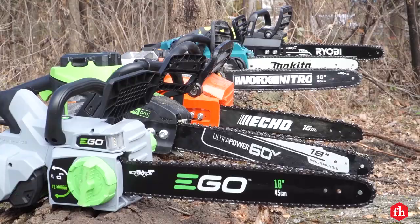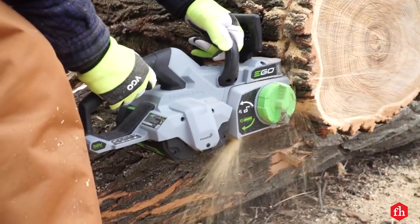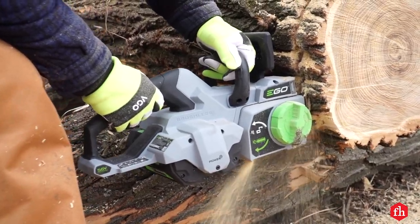Next, we've got the Ego saw. It's another one with an 18-inch bar, long run time, and a competitive price, and it's a strong performer.